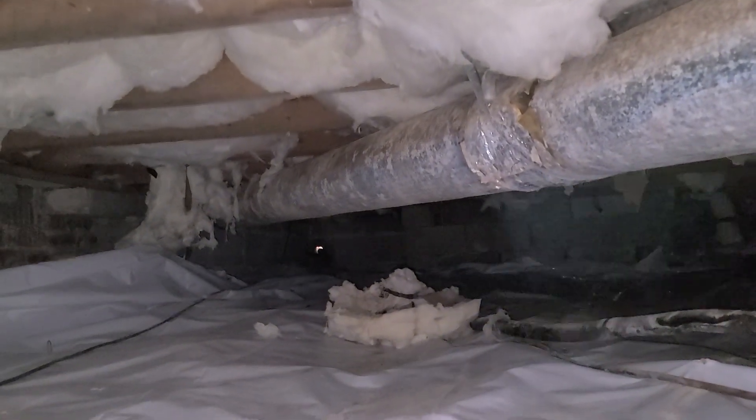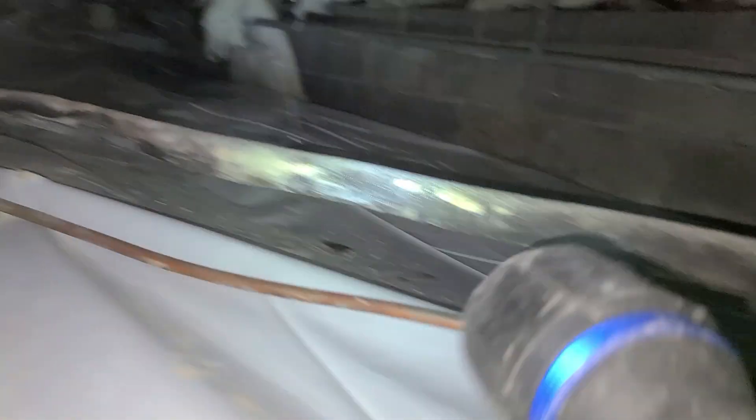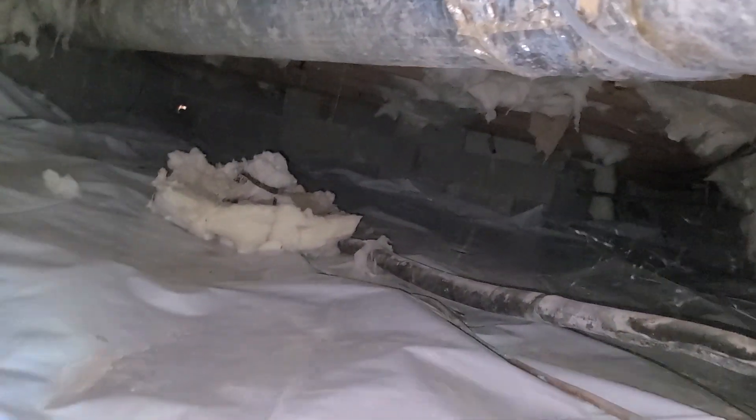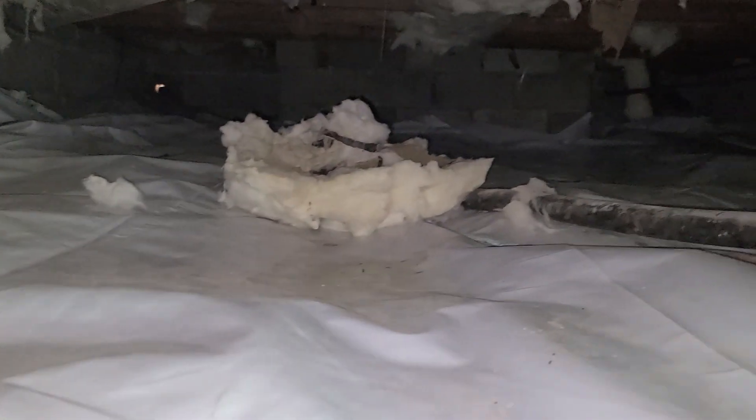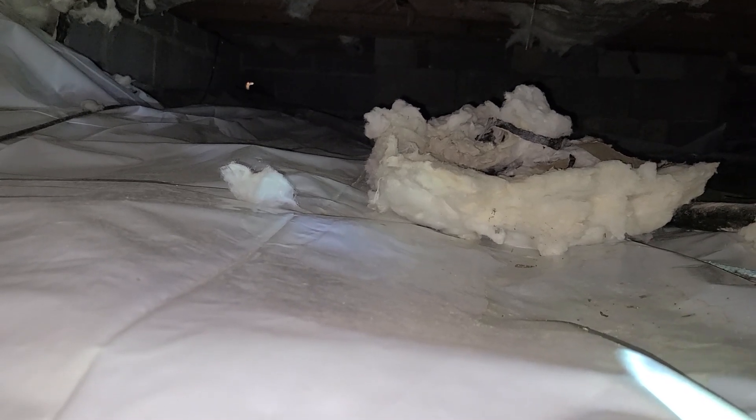Look up ahead and see that little white dot at the far end — that's daylight, coming in around the air conditioning line. This line is going all the way through the wall to get to the AC unit. Whoever installed it either sealed it off with clear silicone gel or didn't seal it off — we're going to check that out. That's something the homeowner needs to know about, because that daylight is quite possibly where our little friend got in to set up his potty corner.